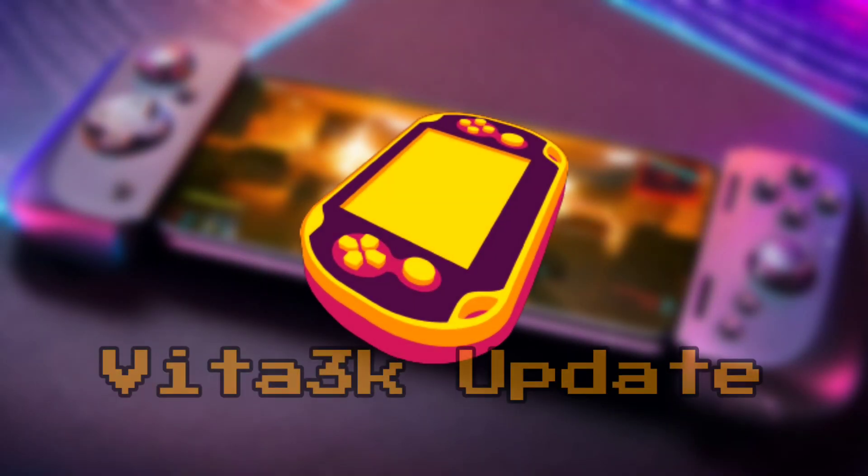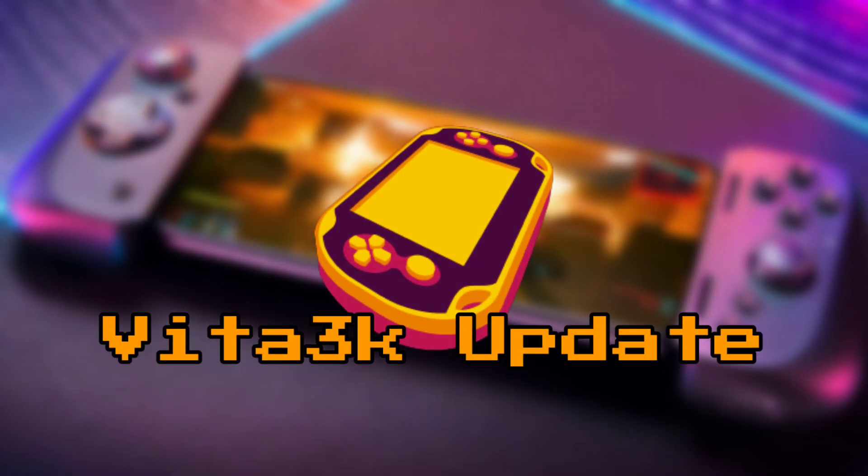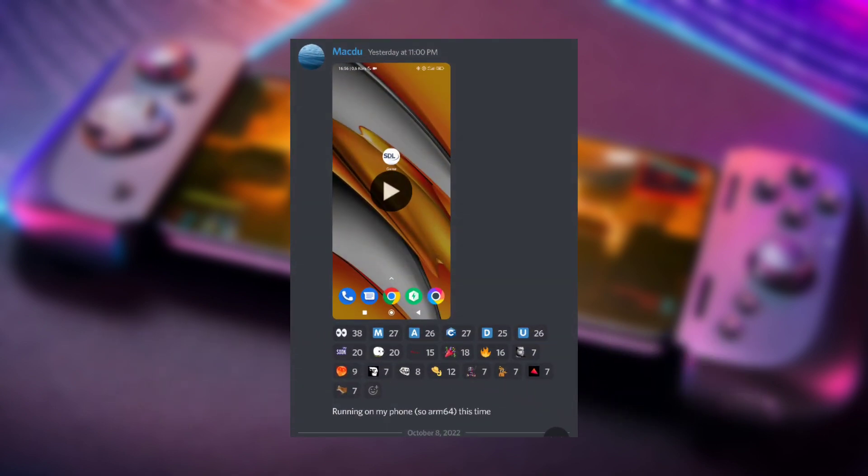Hey guys, what's up! Welcome to Vita 3K updates. In this video, I will show you an actual video working with Vita 3K on Android. Let's get started.